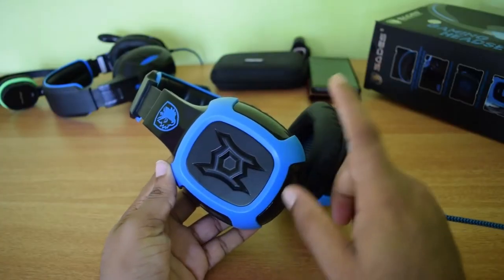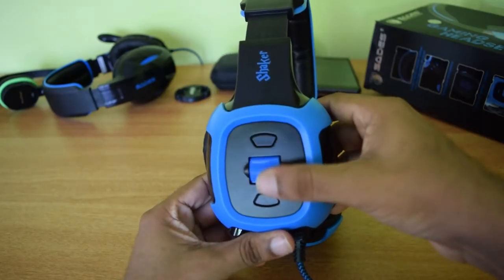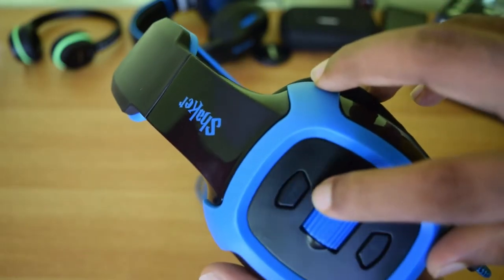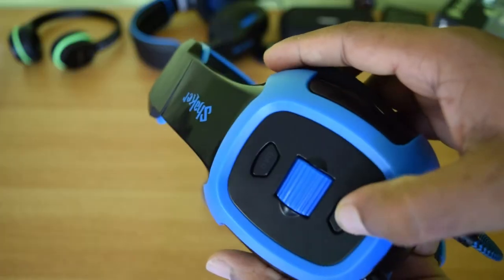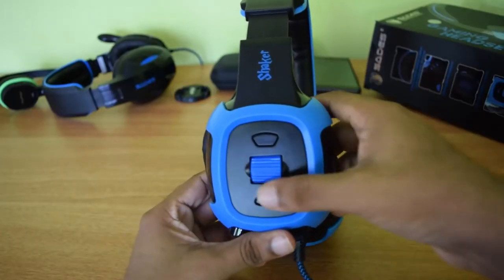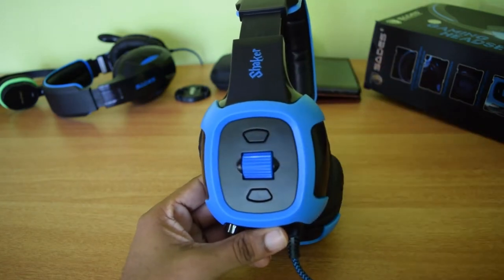The H-shaped logo on the ear cup lights up in blue when you plug them into a computer. At the other side we have three buttons. The vibration activate button triggers the vibration driver, so you have the option to turn the extra vibration off and on. This V button also lights up when vibration is active. The wheel type control can be used to control the volume, which is really very convenient. You can easily control volume while you are gaming.